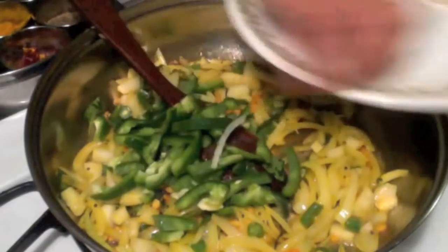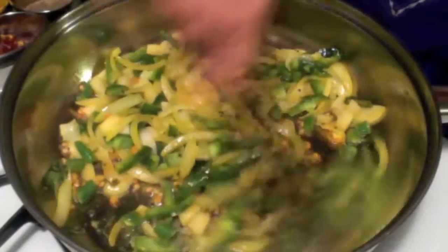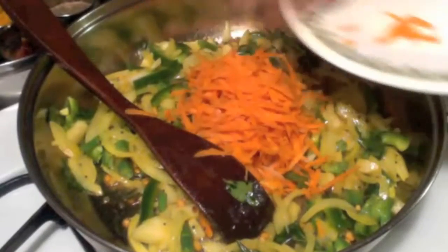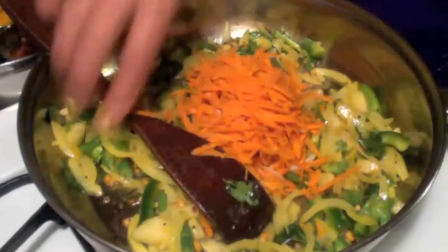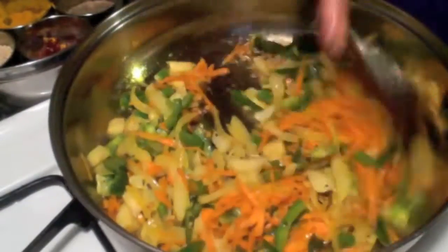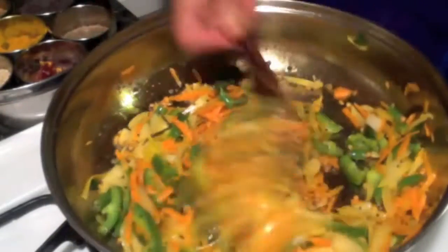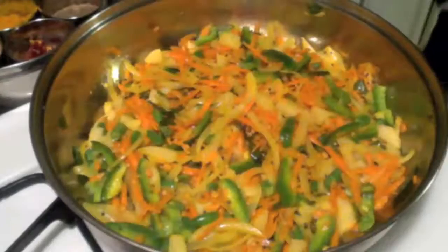Add radish and then green beans, green bell pepper, and carrot. Add a little bit of salt and mix it well. Now cover it and cook for a couple of minutes.